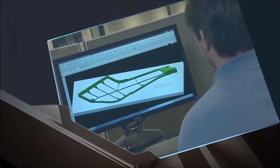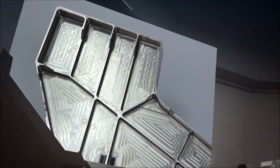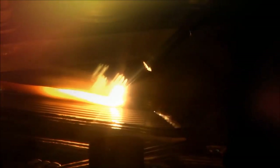Imagine, from this, to this, in a fraction of the time and cost it used to take, with Sciaky's exclusive Electron Beam Additive Manufacturing, or EBAM for short.